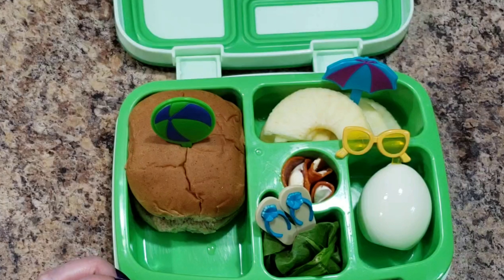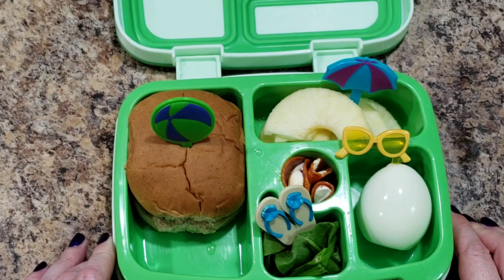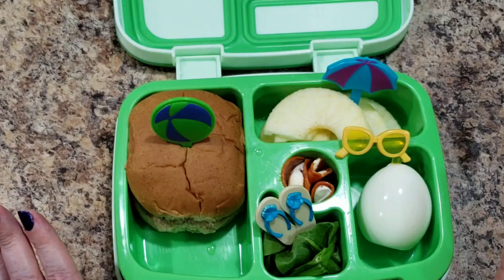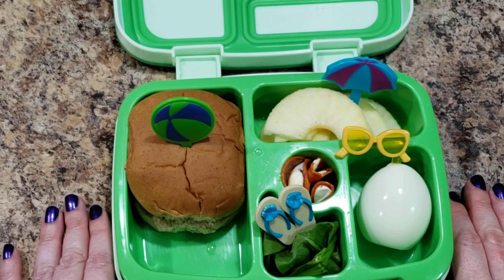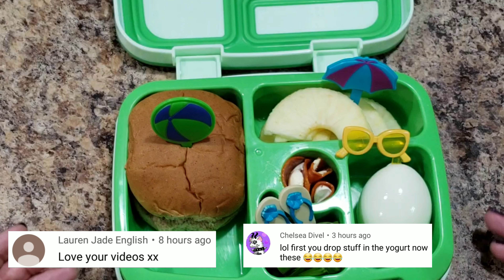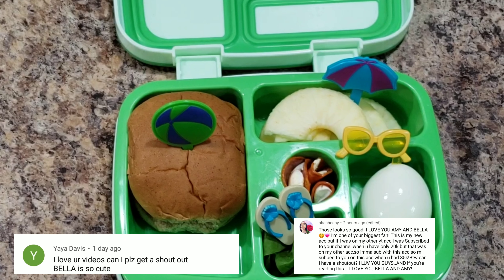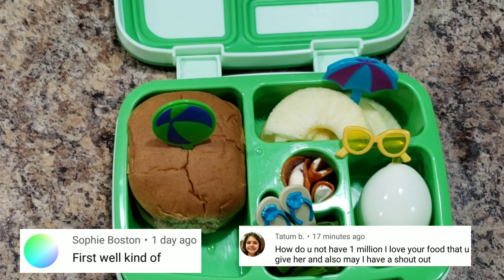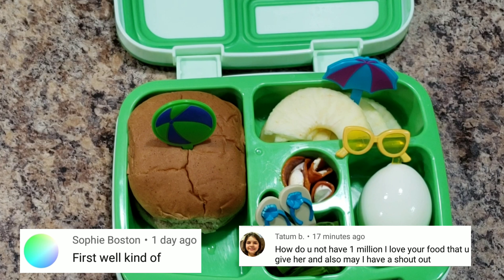Those are her lunches for the week because I'm not packing her a lunch on Friday — we are going out of town for a baby shower. It's going to be a very busy weekend and I wouldn't be able to get the video up anyway. This will be her last lunch of the week, so thank you for watching. I hope you guys have an awesome weekend and I will see y'all later, bye!